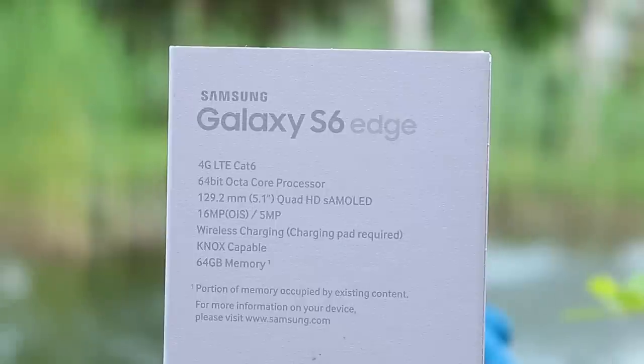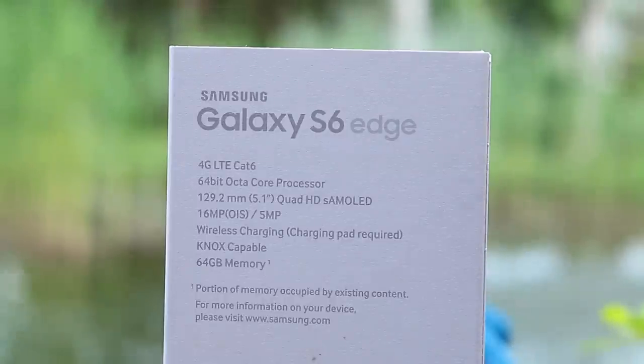The battery is a bit lower than on the Galaxy S5 — downgraded from 2800 mAh to 2600 — but the system-on-chip is more efficient. It's also Knox capable, which I'm not going to use since I'll root it as soon as possible. Wireless charging is also included. All in all, amazing build quality, amazing specs, but a damn high price.